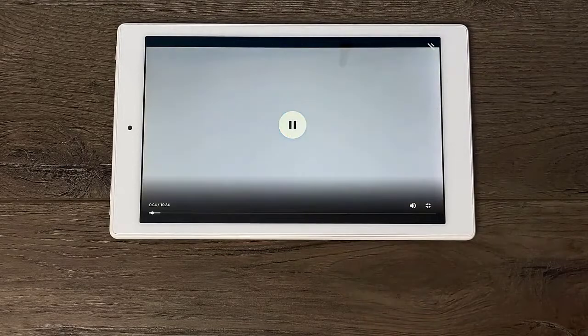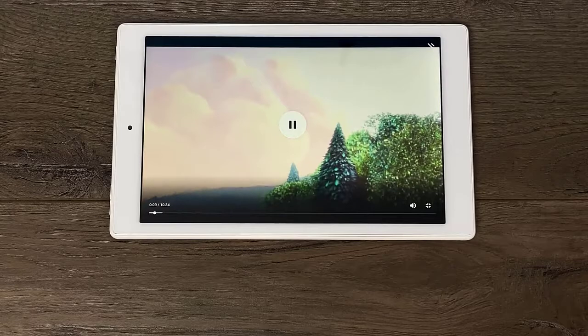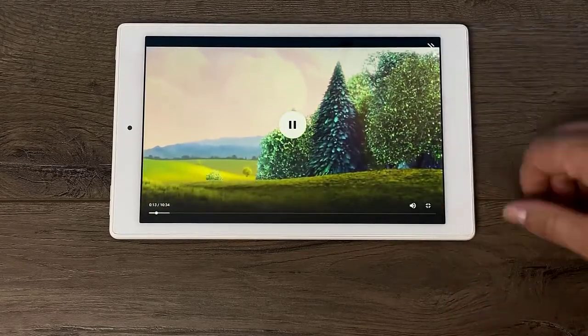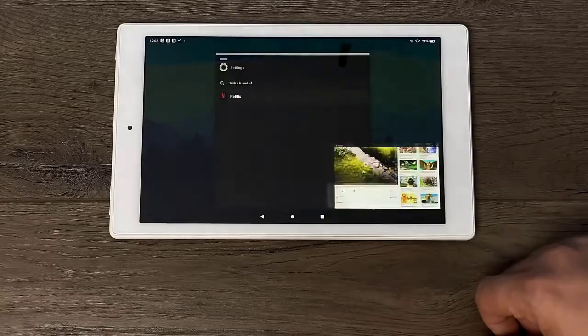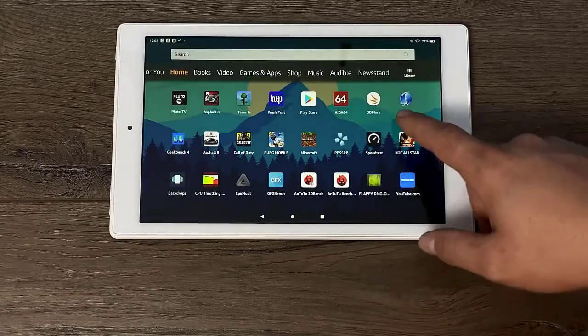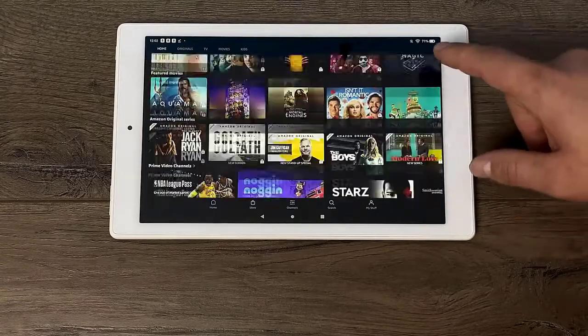Just keep in mind that without installing Google Play you will be limited to the apps on the Amazon App Store or apps that you sideload. Some of those won't work because when we install Google Play we'll have to install Google services, which will allow us to access Google apps. As a media consumption device it's actually a pretty decent tablet — Hulu, Netflix, Amazon Video, HBO — all those apps can be installed from the Amazon App Store or sideloaded.